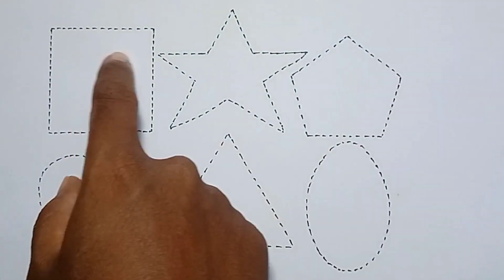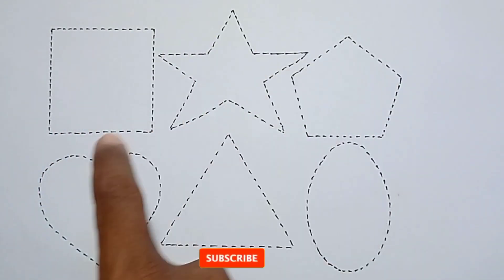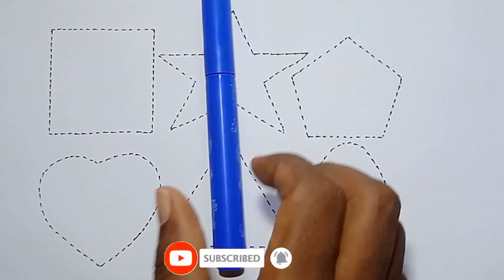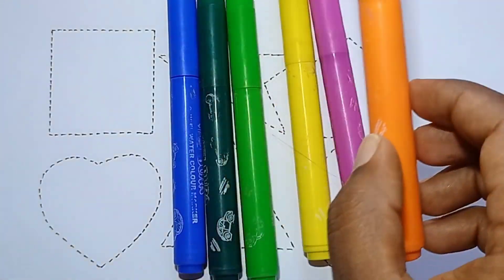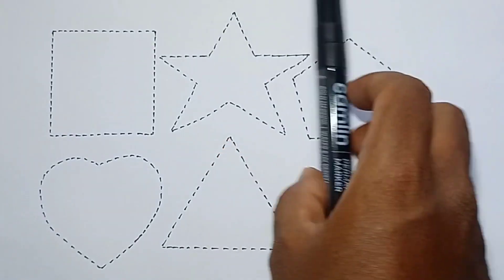Hello kids, welcome to my channel. This is our 2D shapes: square, star, pentagon, heart, triangle. And yellow, blue, dark green, yellow, light green, pink, and orange color. Hello kids, this is our black color.